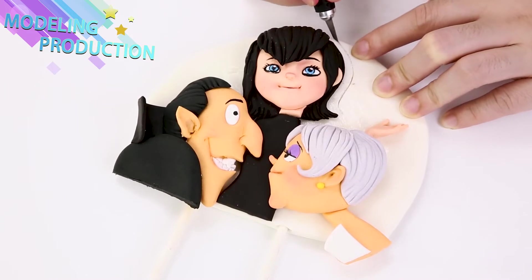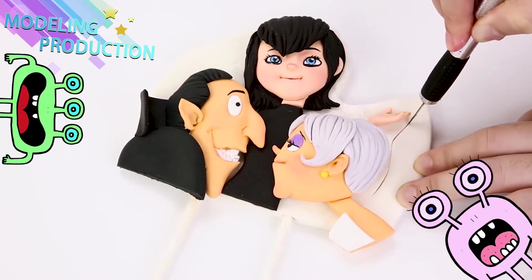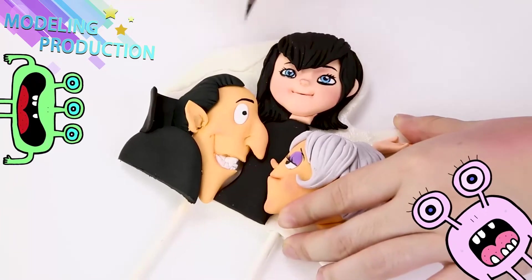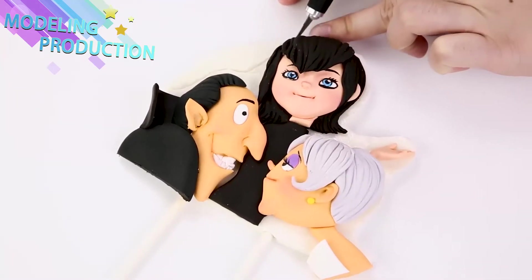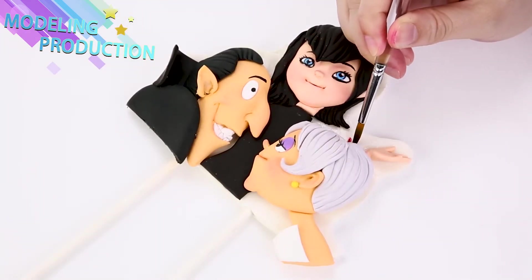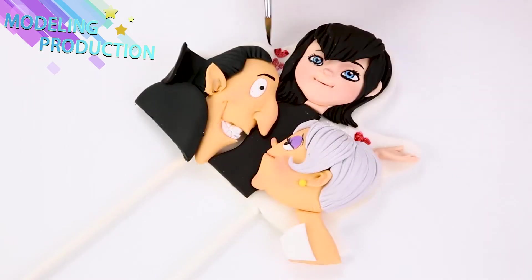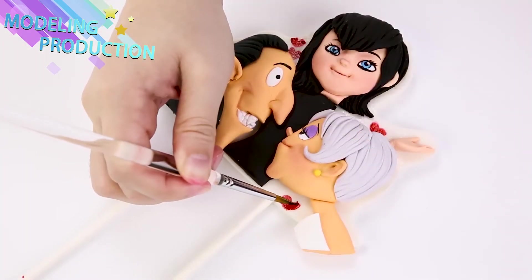Cut off your extra! Remember, you're using a sharp knife — so don't pat your fingers! Peel away careful! You're gonna paint on some texture. Cute little heart!